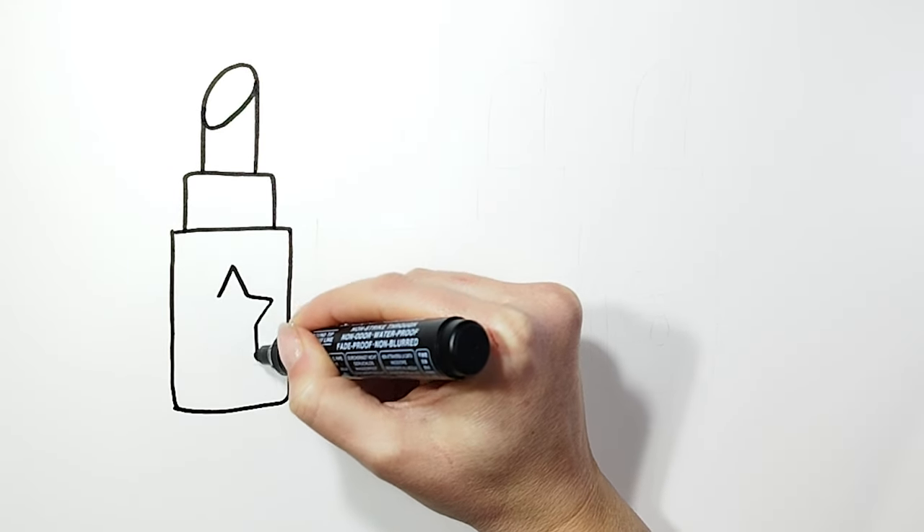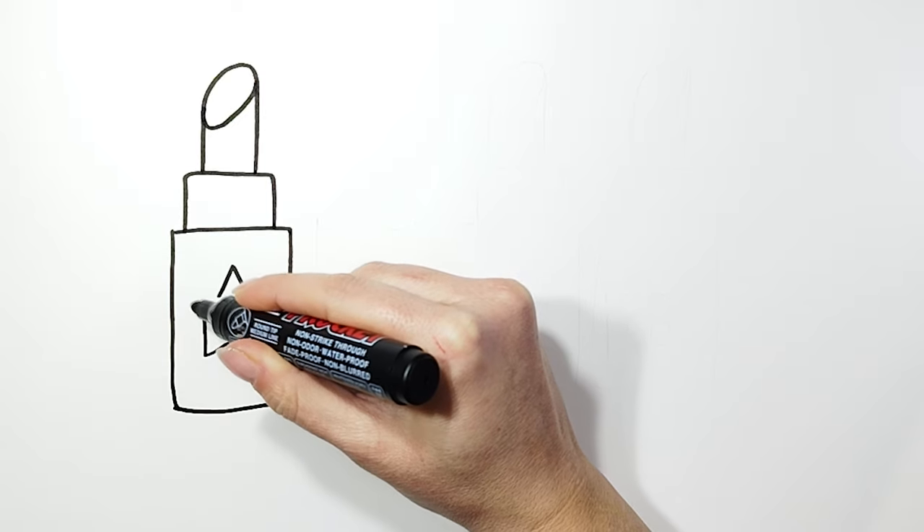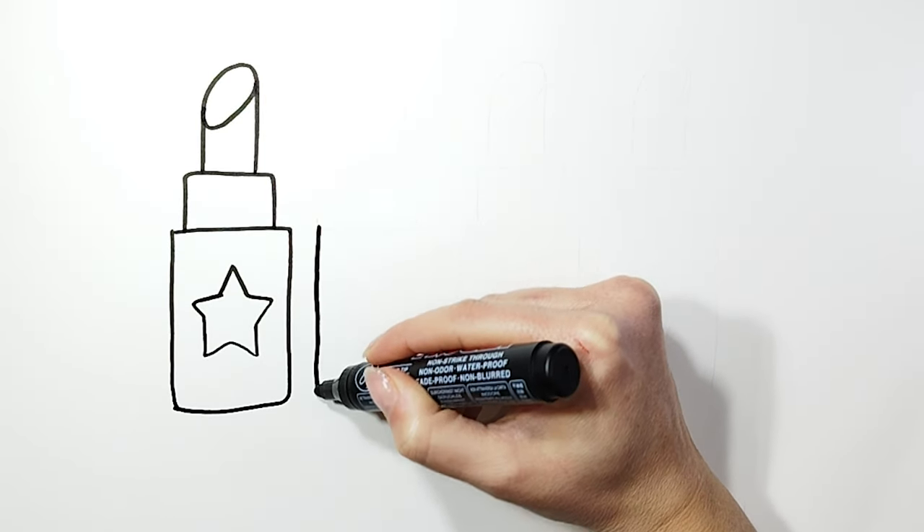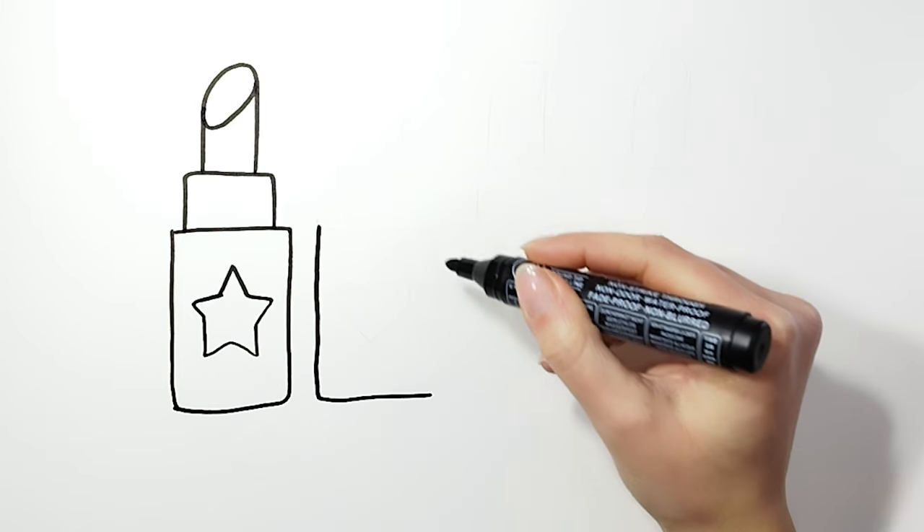Now we will draw the details of the first lipstick. In the center we will draw a star. Now we will draw the second lipstick. Do you like the lipsticks? They are very beautiful.